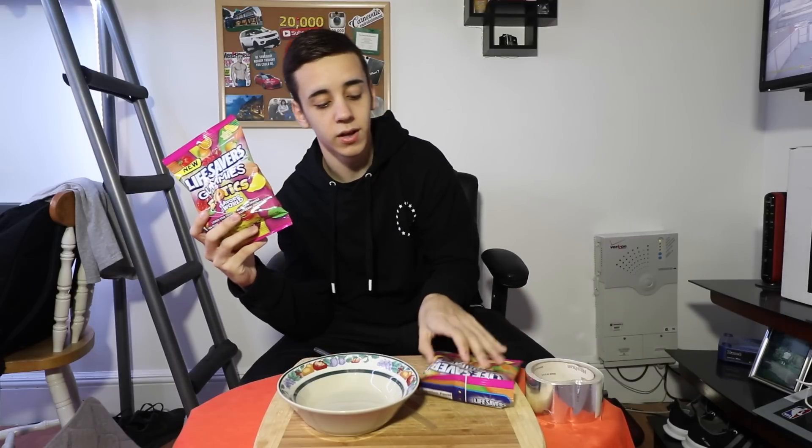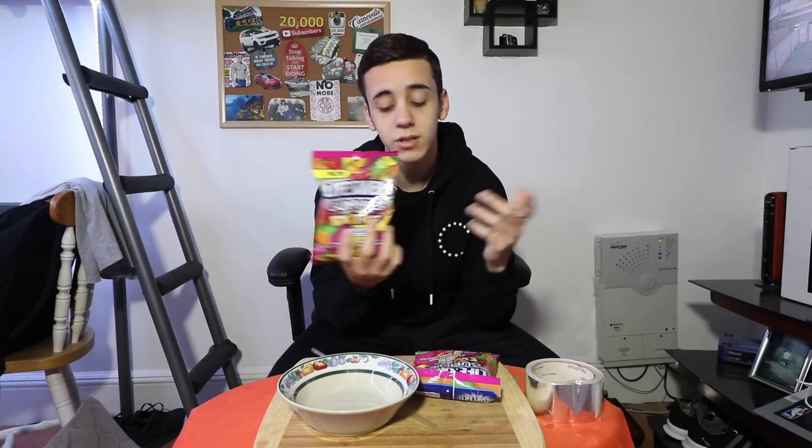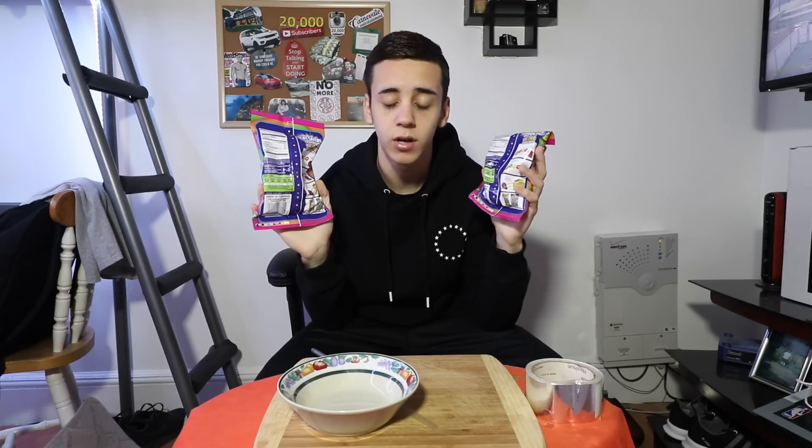I have two bags of Life Saver gummies. As most of you guys have seen my hundred layers of Snickers, I pretty much squeeze them all and then stack them up into a pile. I'm gonna attempt to do the same thing but with Life Saver gummies. We'll see how it goes. Each bag has about 50 gummies, so 50 times 2 is a hundred.